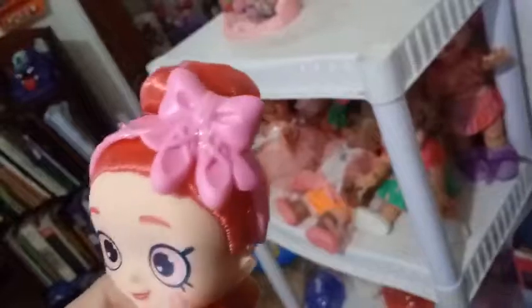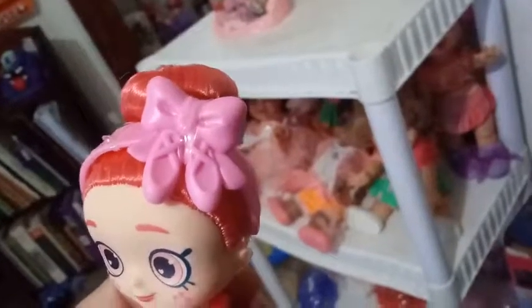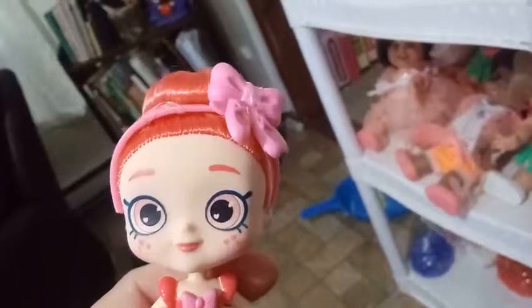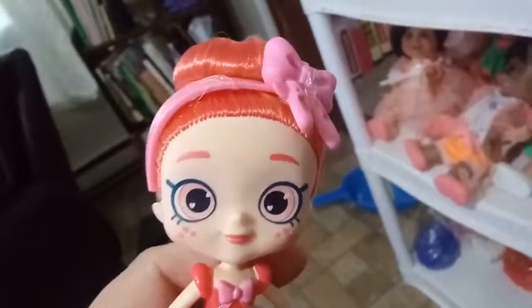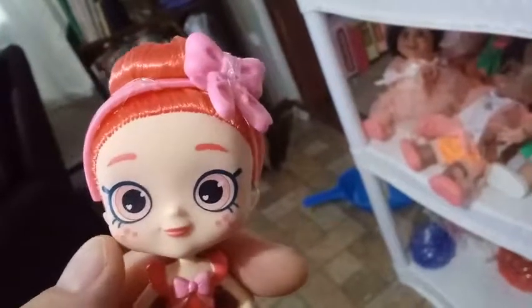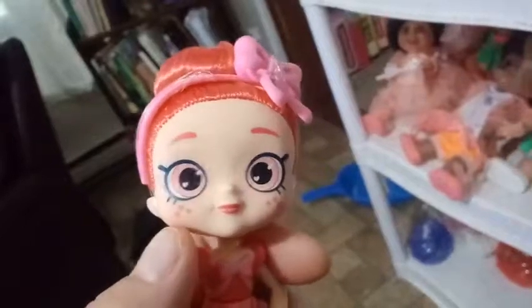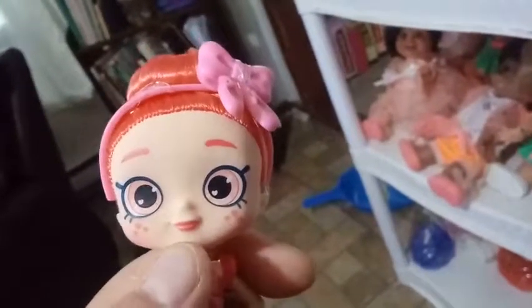Her headband — her headpiece — doesn't have any paint decor on it, but it is done in a lighter pink with a big bow. And you can see that in front of the bow there are two ballet slippers. Her eyebrows match her hair color. I would say the hair is more of a watermelon color. Let's get back to her eyes — her eyes are a lighter version of her hair. If you look really close, you can see a heart inside the black part of her pupils. She does have eyeshadow, but it's super light pink — you can barely even see it. She does have some really nice cheek blushing along with three hearts that are probably supposed to be like heart freckles or heart tattoos on her cheeks. She has dark pink lips that match her hair color.